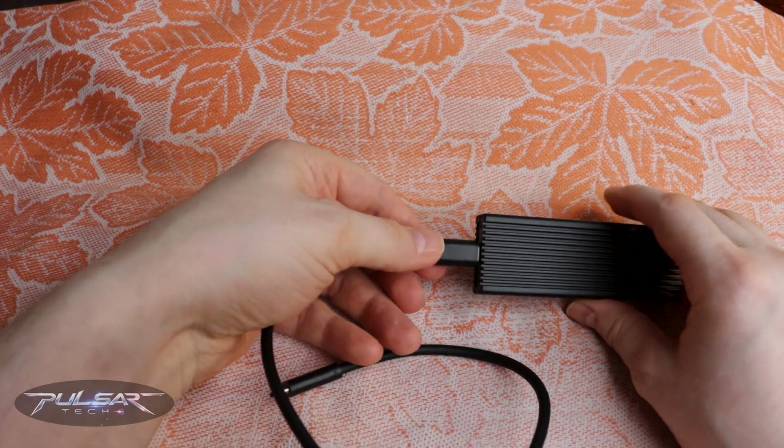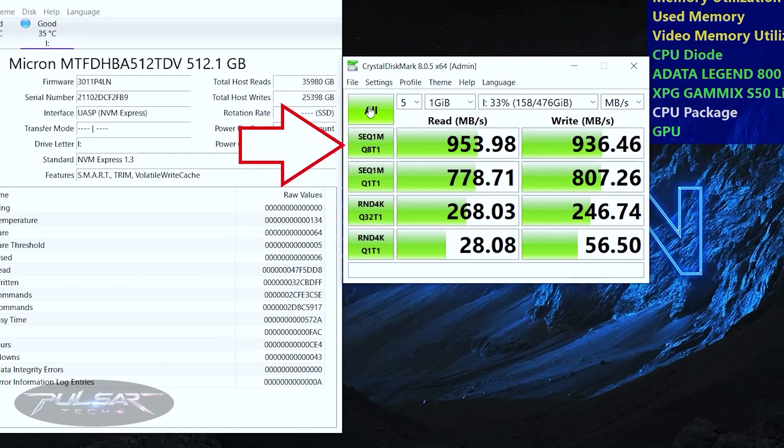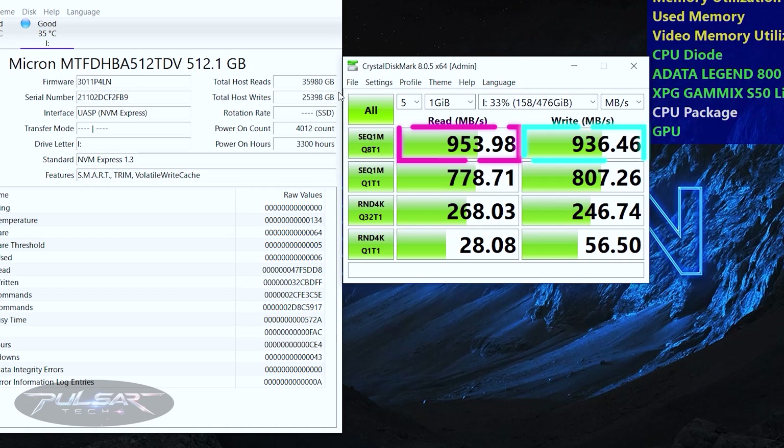Alright, now for the fun part — the test. I ran the SSD through CrystalDiskMark 8 for some synthetic benchmarks. In SEQ1M Q8T1 mode — sequential read and write with 8 queues and 1 thread — this test reads or writes large blocks of data in a linear fashion, simulating multitasking scenarios with large data blocks to show the SSD's maximum throughput in high-demand environments. I hit 953.98 MB/s for reads and 936.46 MB/s for writes.